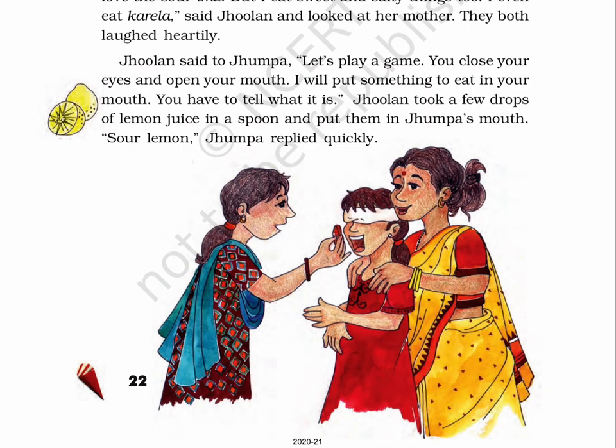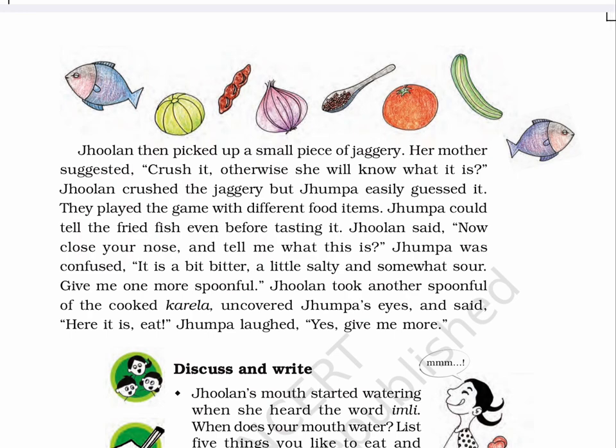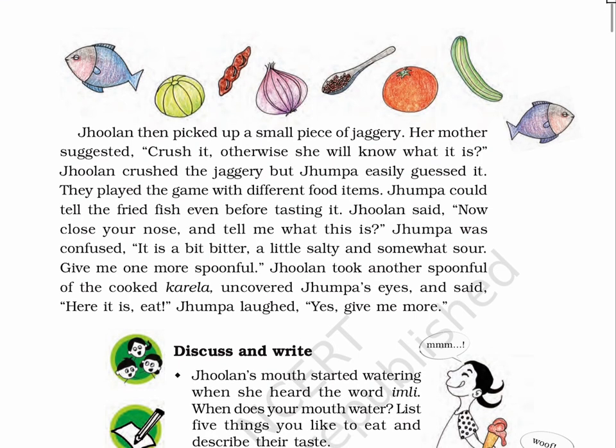'Sour lemon!' Jhumpa replied quickly. Page 23. Jhulun then picked up a small piece of jaggery. Her mother suggested, 'Crush it, otherwise she will know what it is.' Jhulun crushed the jaggery, but Jhumpa easily guessed it. They played the game with different food items. Jhumpa could tell the fried fish even before tasting it. Jhulun said, 'Now close your nose and tell me what this is.' Jhumpa was confused. Jhulun took another spoonful of cooked karela, uncovered Jhumpa's eyes and said, 'Here it is — eat!' Jhumpa laughed: 'Yes, give me more!'